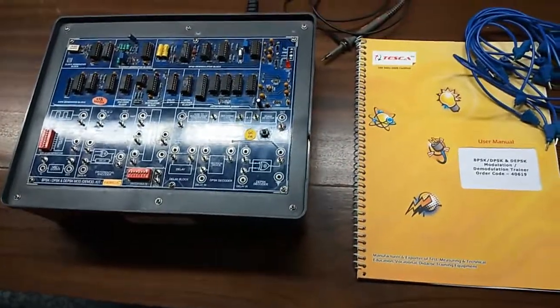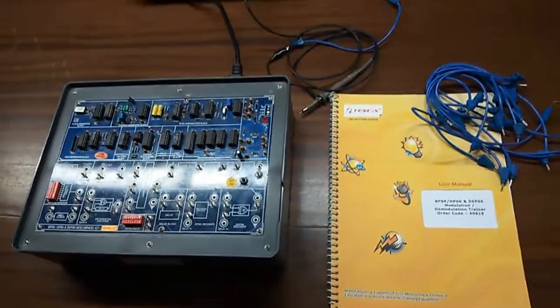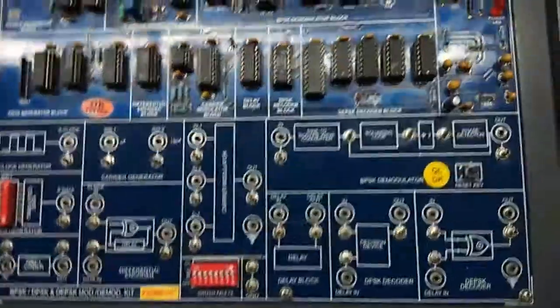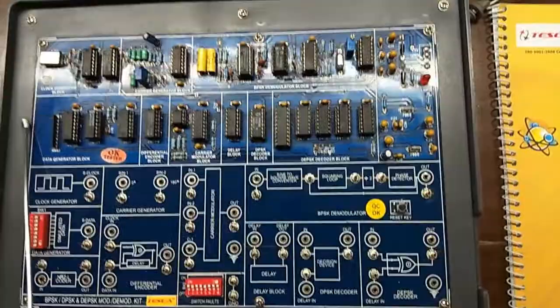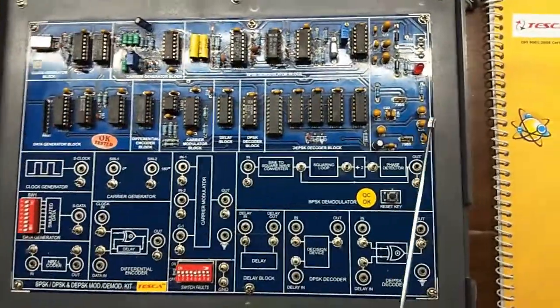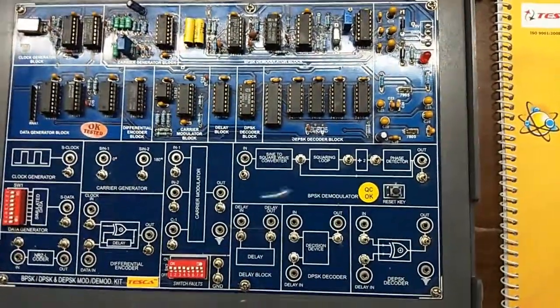Today, we are going to show you our BPSK, DPSK and DEPSK modules. This is the modulator demodulator trainer kit, order code is 40619. This is the trainer kit, and here are the various components that have been used to build this trainer kit.